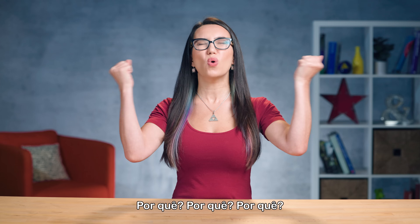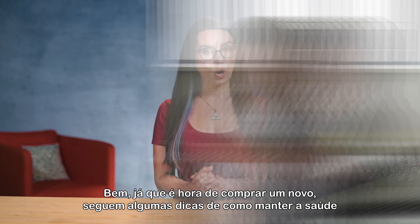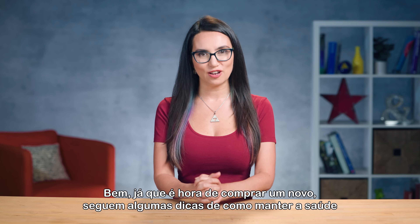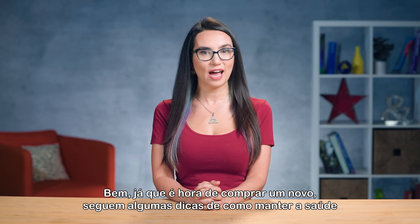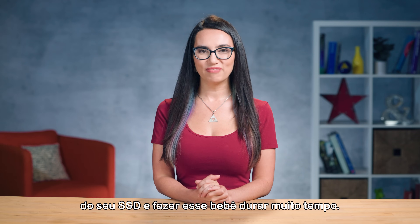Why? Could you have been ignoring your SSD's health? Well, since it's time to buy a new one, here are some tips on how to maintain your SSD health and keep that baby lasting a long time.